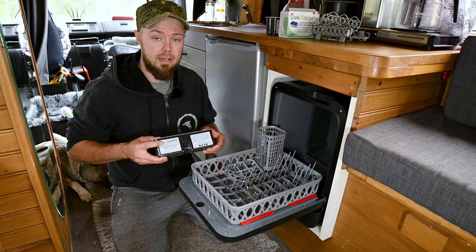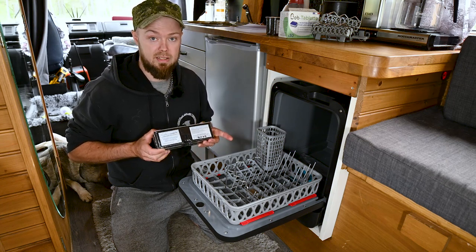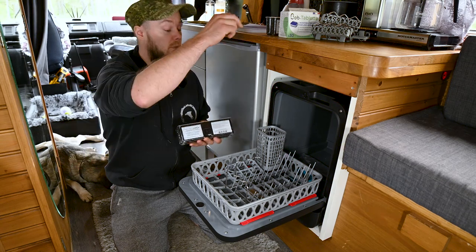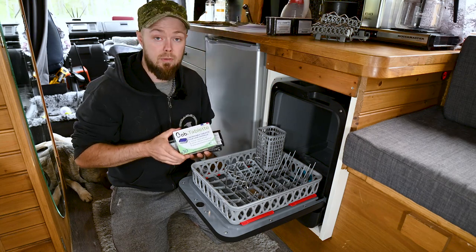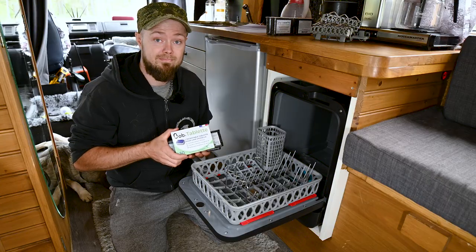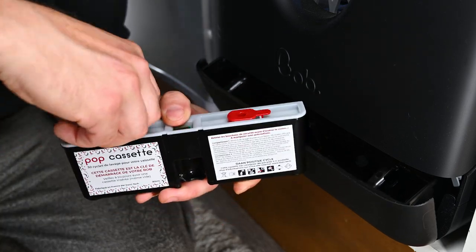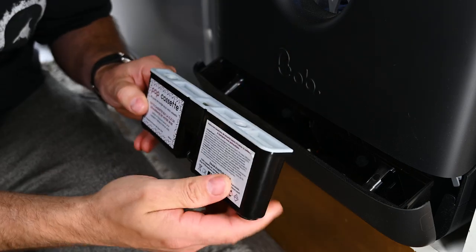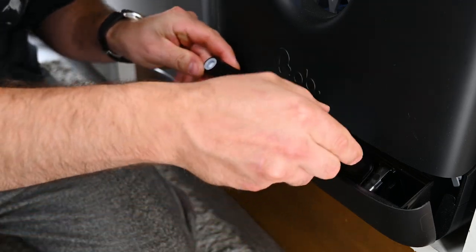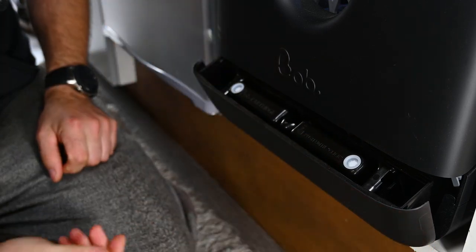After you run 90 cycles you're supposed to run the rock and roll cassette, which is made to clean out Bob and maintain him so he lasts longer — it only runs for one cycle. The second option, if you don't want to use the cassettes, is the Bob tablets, or you can always use your own tablets. Let's pop a pop cassette in Bob: remove the plastic and the two caps, make sure the lines line up with the tray, pop it in and push it down until you hear a click. And you should be good to go.